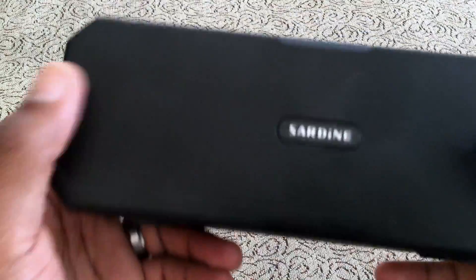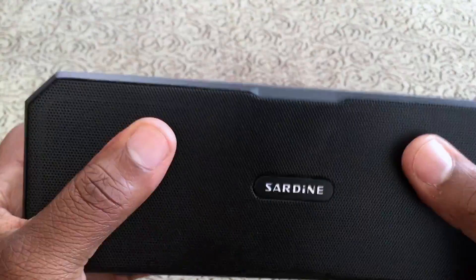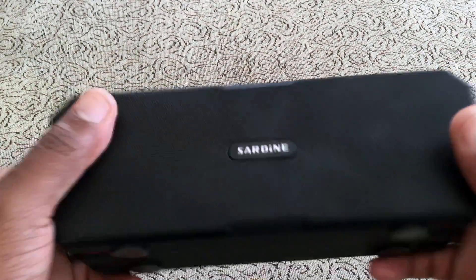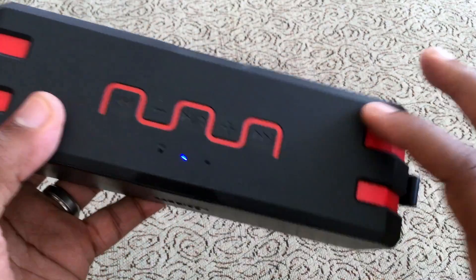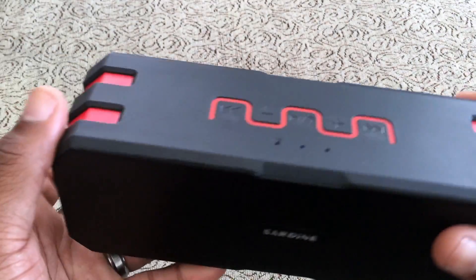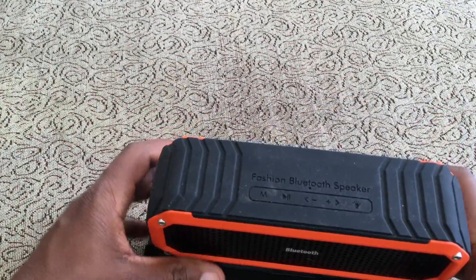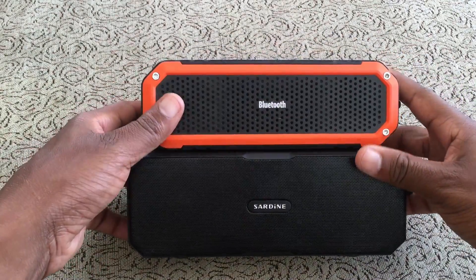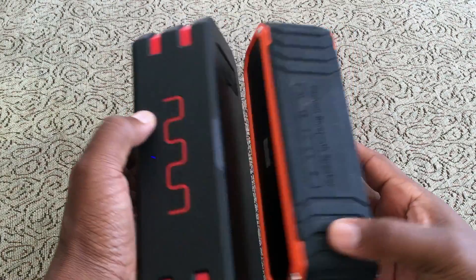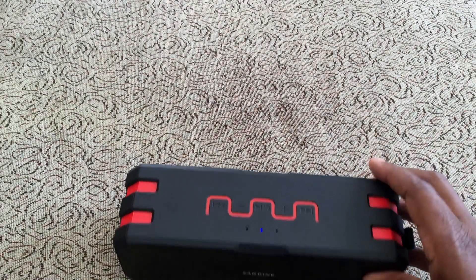The front is all metal, and so is the back — it actually feels really good. If you press it, it doesn't flex at all. From an aesthetic standpoint I really like this thing; it's a cool black and red design. Compared to the speaker I've been using, this is pretty big, but I like that it has that nice size.